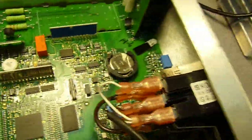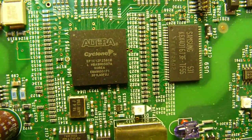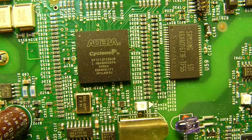And let's look at the brains. We've got an Altera Cyclone FPGA — it's EP1C12F256C8.